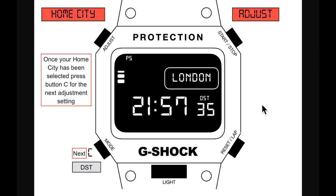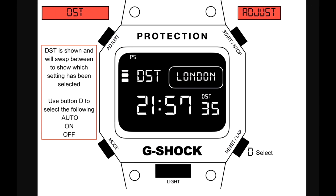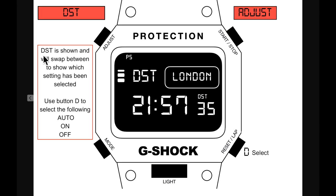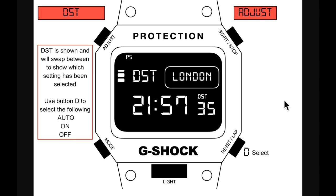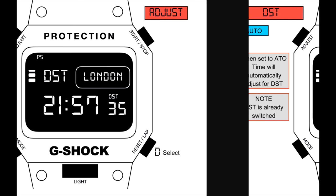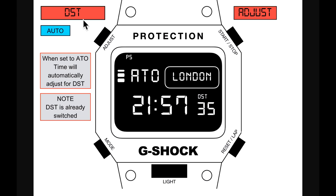Once the home city is selected, press button C for the next adjustment. London selected takes me to DST — daylight saving time. DST alternates to show which setting has been selected: auto, on, or off. Use button D to select. When set to auto, time will automatically adjust for daylight saving, so there's nothing you need to do.